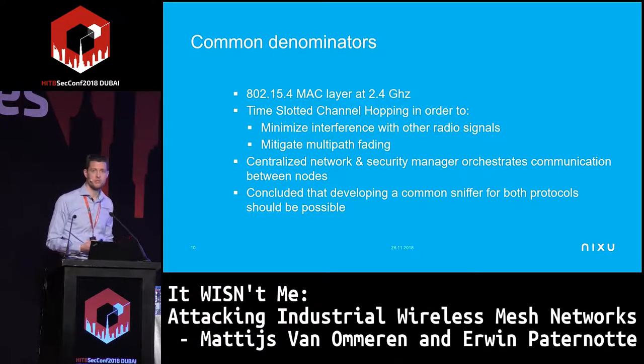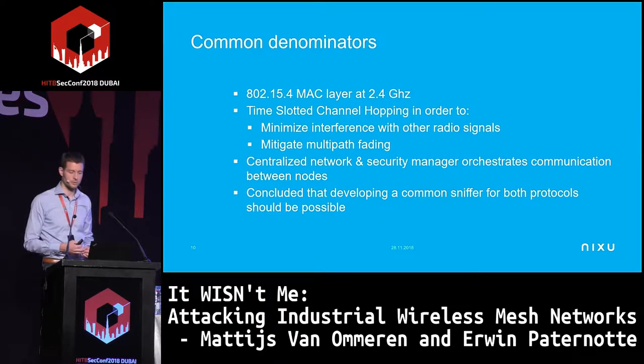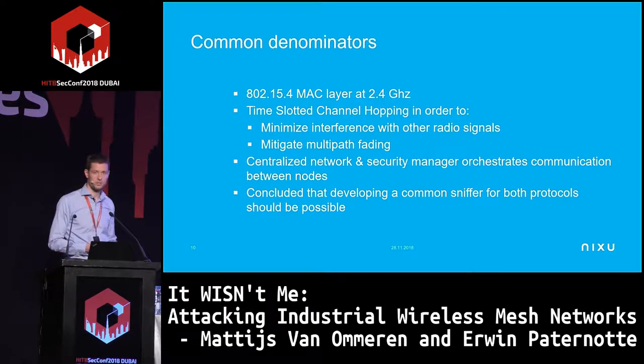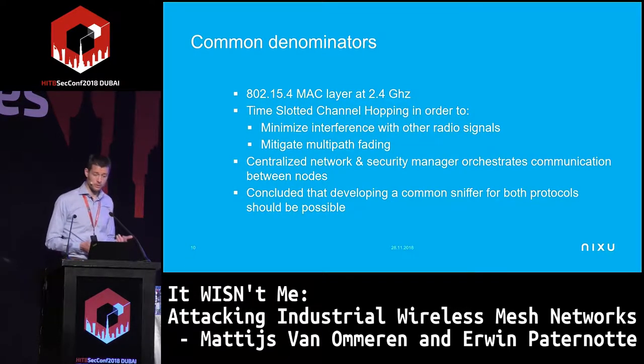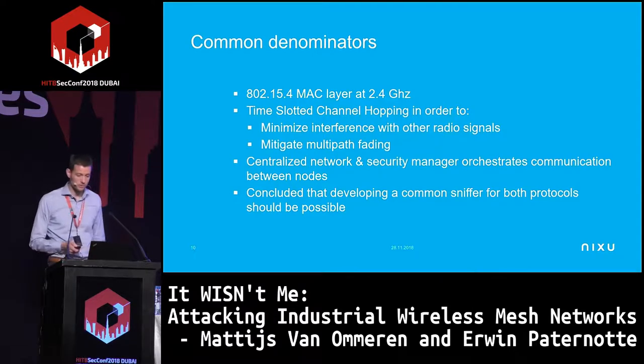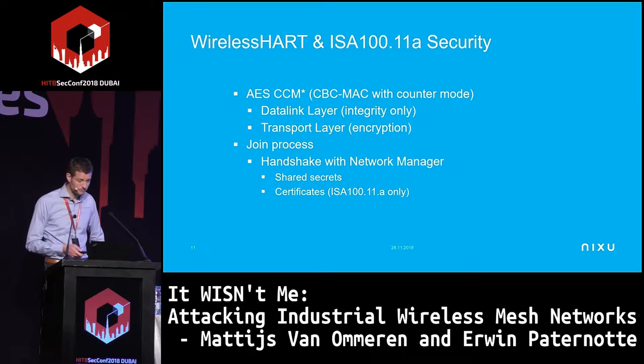Both protocols have the same centralized network and security manager that orchestrates communication between nodes. That device sends out a beacon similar to Wi-Fi announcing the network and available time slots. We concluded there are enough similarities to develop a common sniffer for both protocols — instead of just one protocol we can look at two.